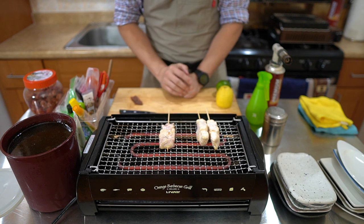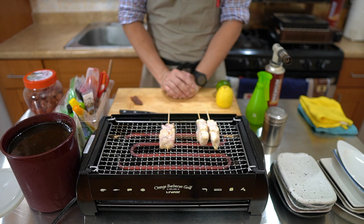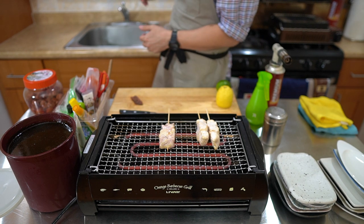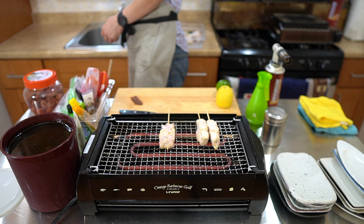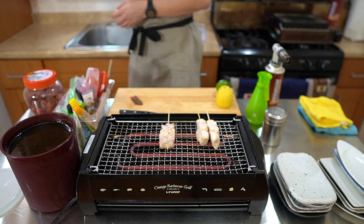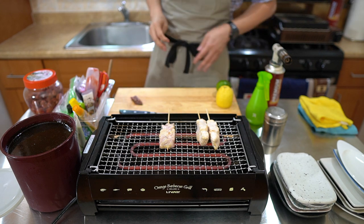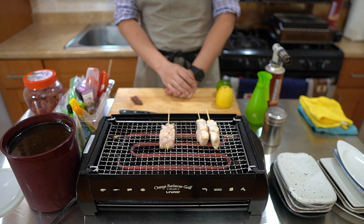With the electric grill, what's nice is that it really isn't creating too much smoke here. I think it's still a good idea to open up the window though. I'm not going to turn on the vents, but having the windows open gets the air flowing.